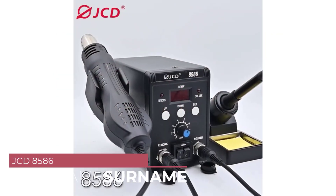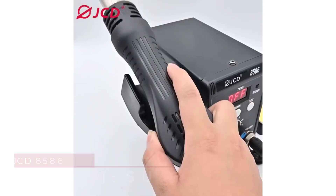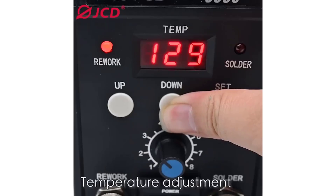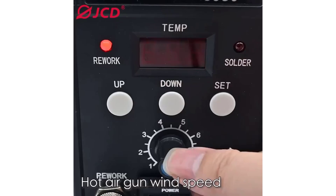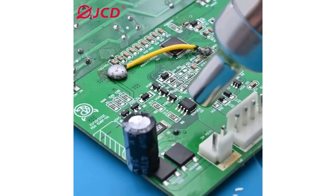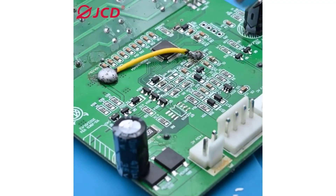Number 5: JCD-8586 Hot Air Soldering Station. As an avid electronics hobbyist and occasional professional repair technician, I've had the opportunity to test out numerous soldering stations over the years. Recently, I decided to give the JCD-8586 Hot Air Soldering Station a try, and I must say, I'm thoroughly impressed with its performance and features.